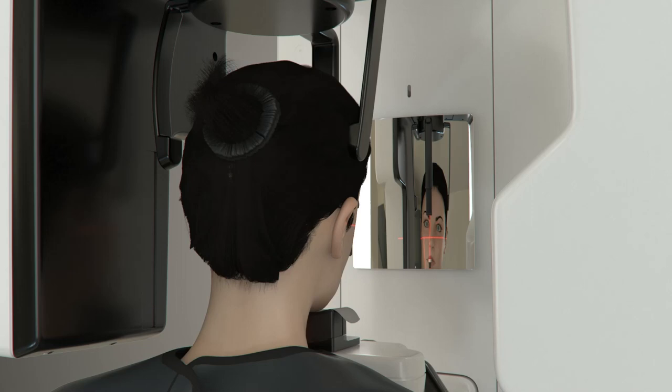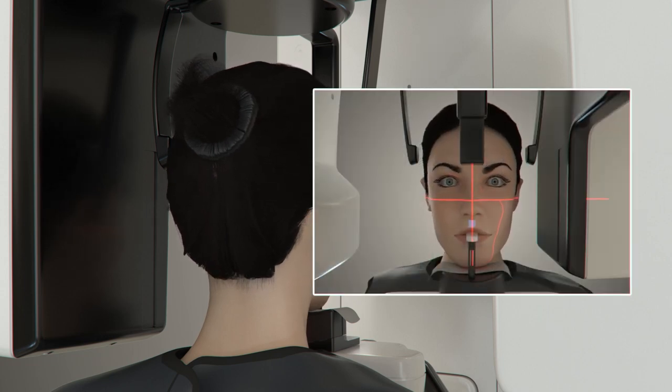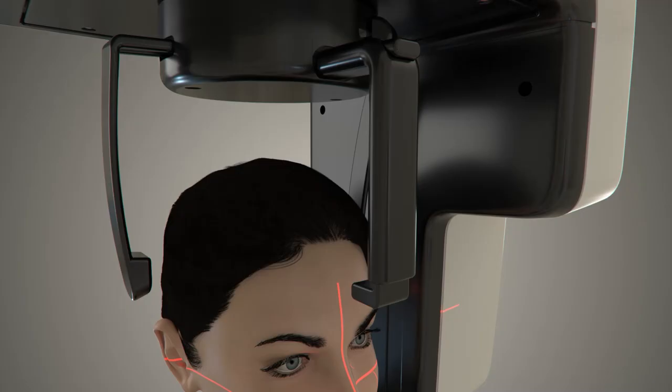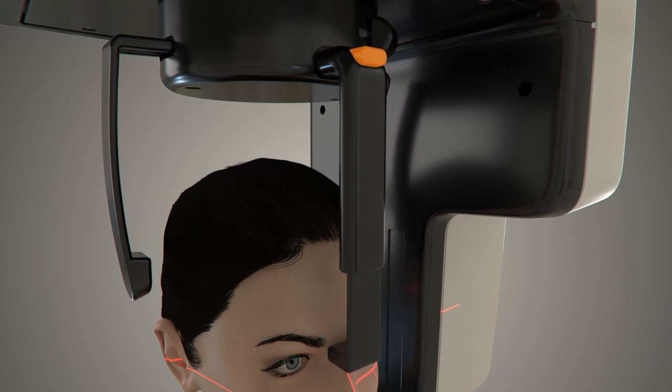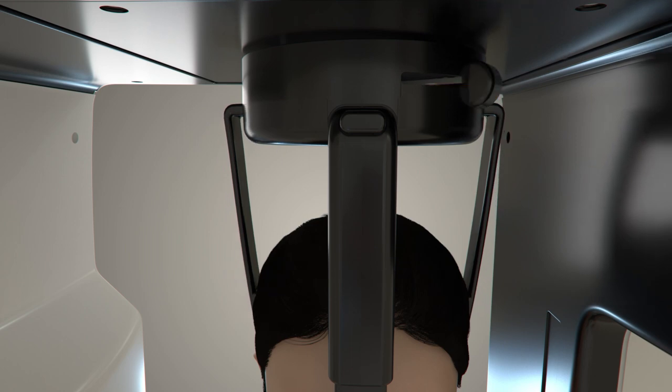Adjust the sagittal line using the vertical positioning laser. Stand behind the patient and, using the mirror, ensure the vertical positioning light is in the philtrum, V of the lip, to ensure a centrally positioned image. Adjust the patient head support by pressing the button to drop the nasion support so that it rests on the patient's forehead. Close the temple support using the knob, ensuring it is nice and tight.